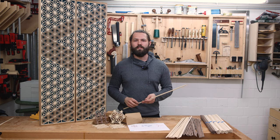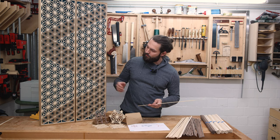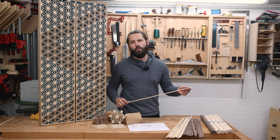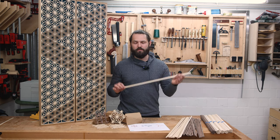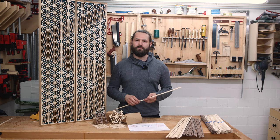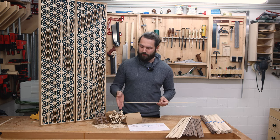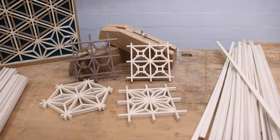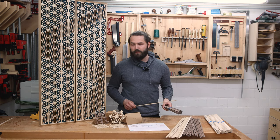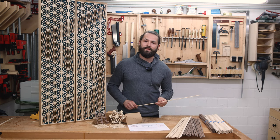That about does it for this video. Now you know how to make these little strips. If you want to make a panel like this, you'll need way over a hundred meters of Kumiko strips — so a fast, repeatable, and accurate way to make them is really handy. Remember, the fastest way to get into Kumiko is to pick up a starter kit. And if you already have a workshop, you can get the strips at my store. See you in the next video.